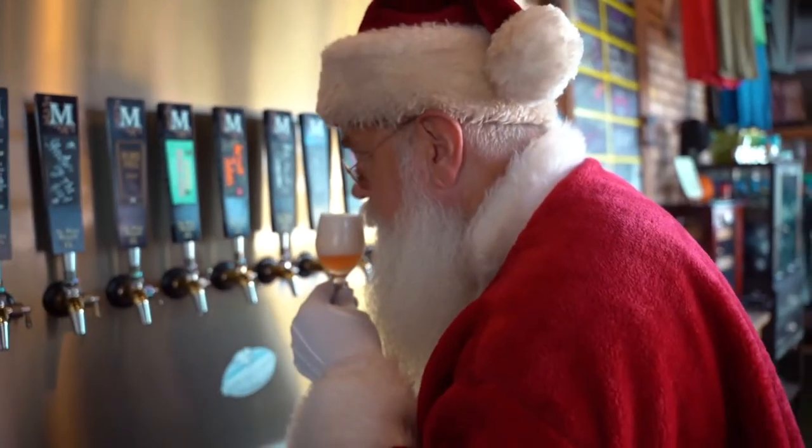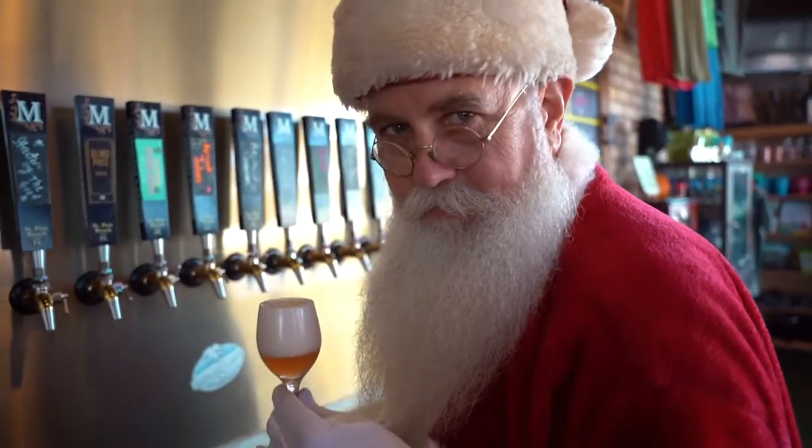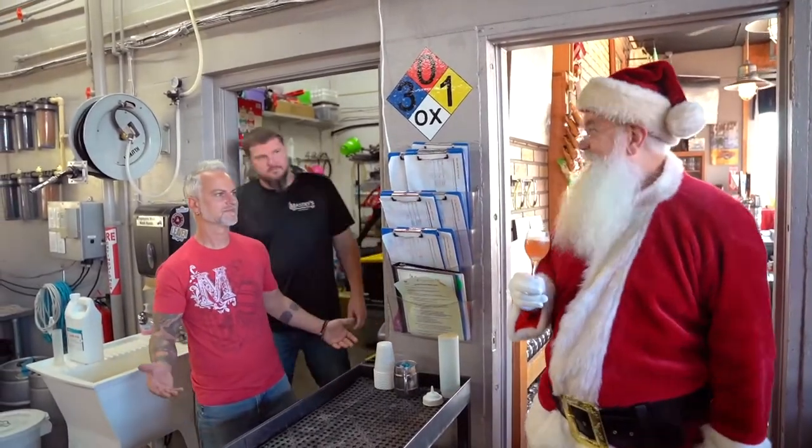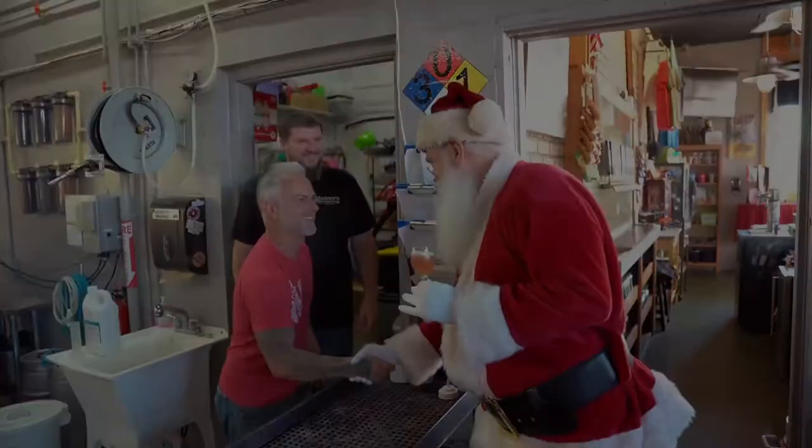It will always be Christmas in my heart, but this year I want to hang out with my friends and family. Really kind of surprised to see you, Santa. I heard, and I know things — and I know you wanted to bring back one of my favorites: Santa's Beard. That has been a big fan favorite over the last years.